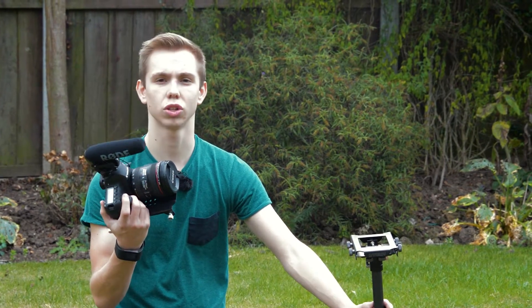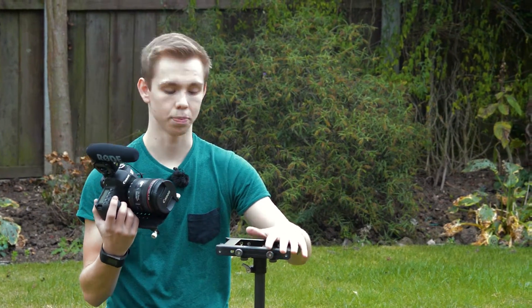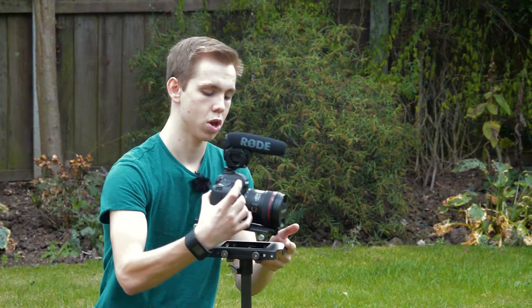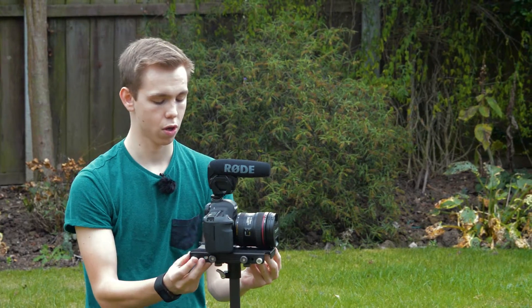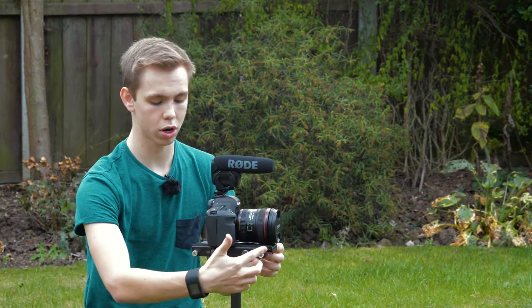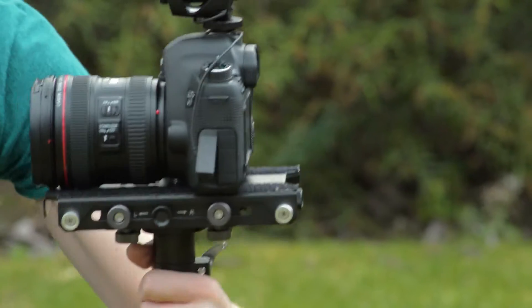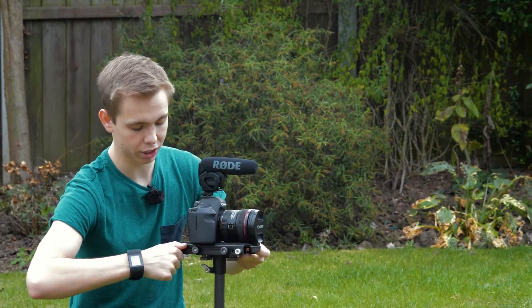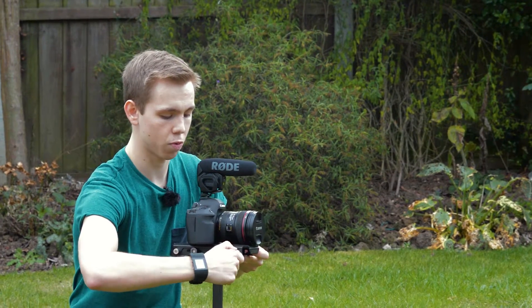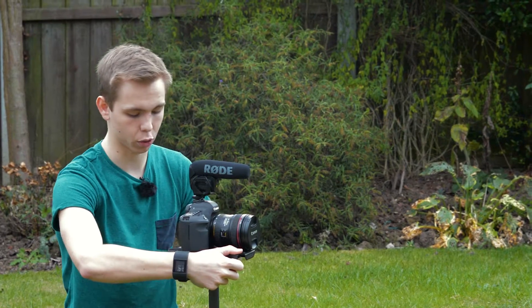Once your camera is attached to the top plate, you then need to attach it to the system. To do that, you literally just slot it into place. You've got four screws — two on one side and two on the other — which push and then screw into place. This is a relatively simple way of locking the whole thing down. There you go, nice and quickly.